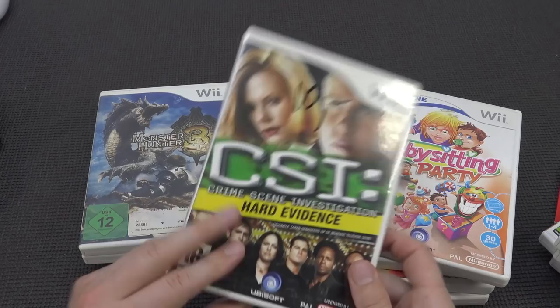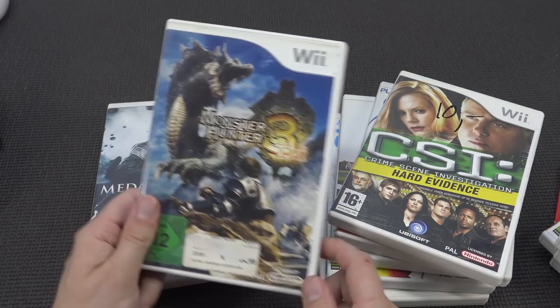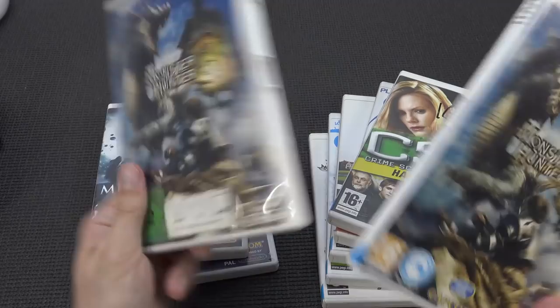Tiger Woods. Babysitting - what the hell, man. Come on, what a crap. CGI game - more crap. Monster Hunter 3 - yeah, I got a double one in this lot.